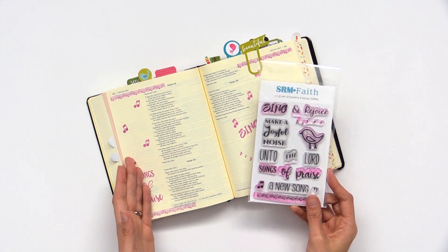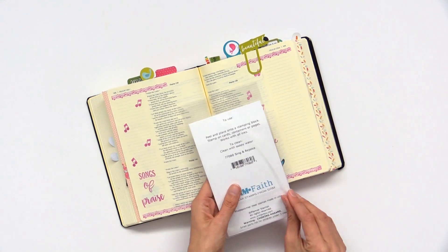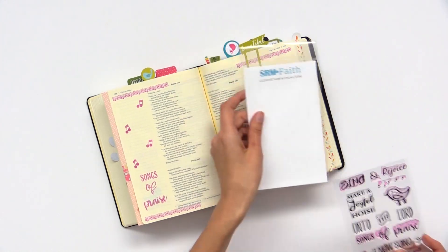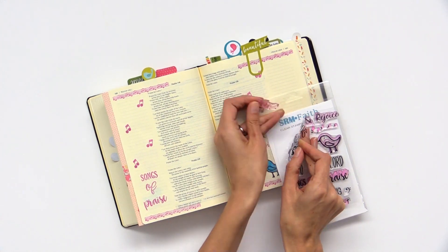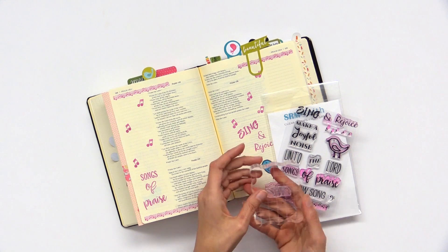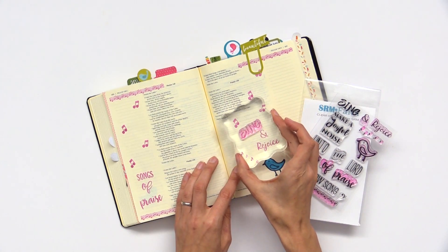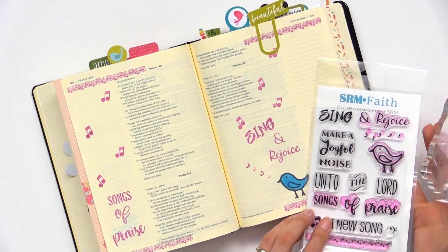Here's an example of Bible journaling done with these clear stamps. All you do is peel them off the backing, attach them to an acrylic block or a stamping platform, then use your favorite ink — and you can see right there how you use these clear acrylic stamps.